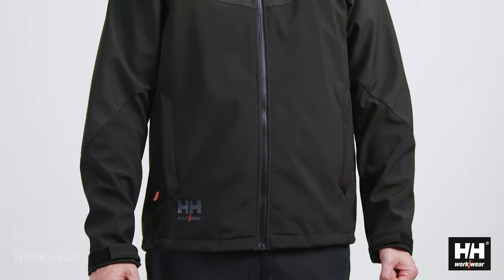The Oxford softshell jacket is a rugged and more industrial inspired softshell jacket that sports a loose yet very comfortable fit. It has a clean design and a lot of functional solutions.